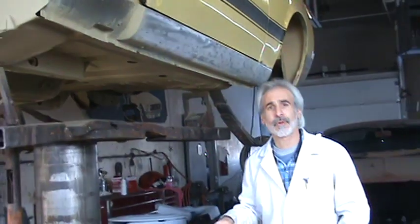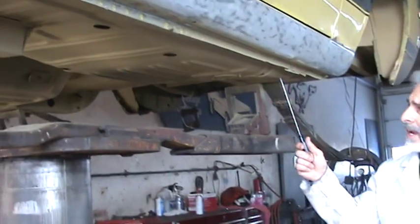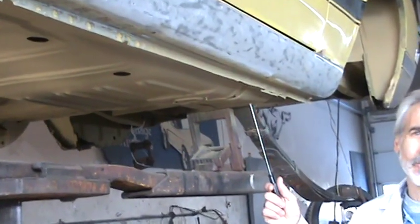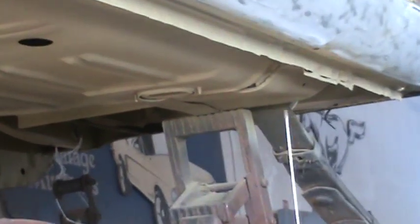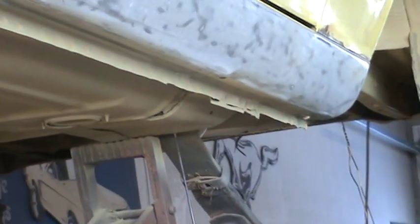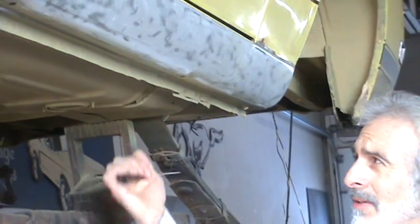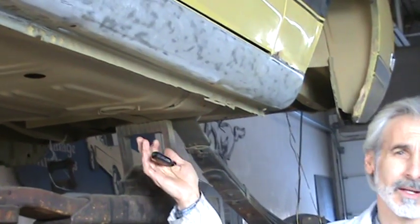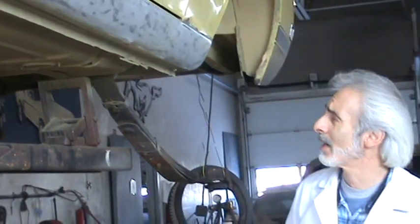As we move further back on these Mustangs, there's another area here — this is called a rear torque box. Basically it's where the front of the leaf spring bolts to. It's a box anchored to the floor pan, anchored to the outer rocker, and the leaf spring joins into it. Real crucial area. Make sure this is a good spot. Take a look at it, tap on it — just look and make sure it's not in bad shape.